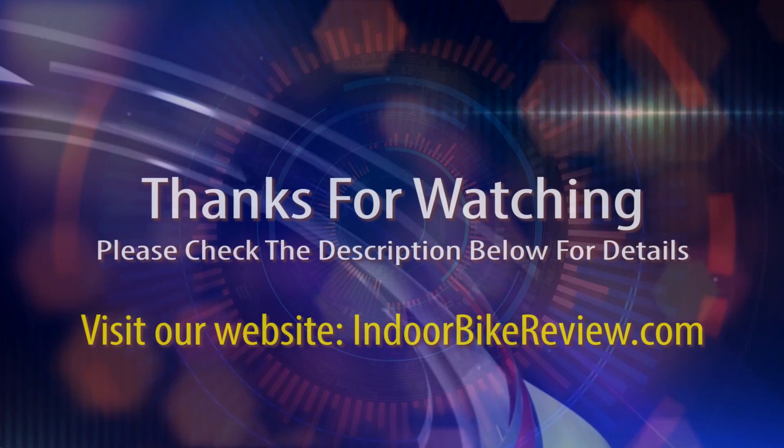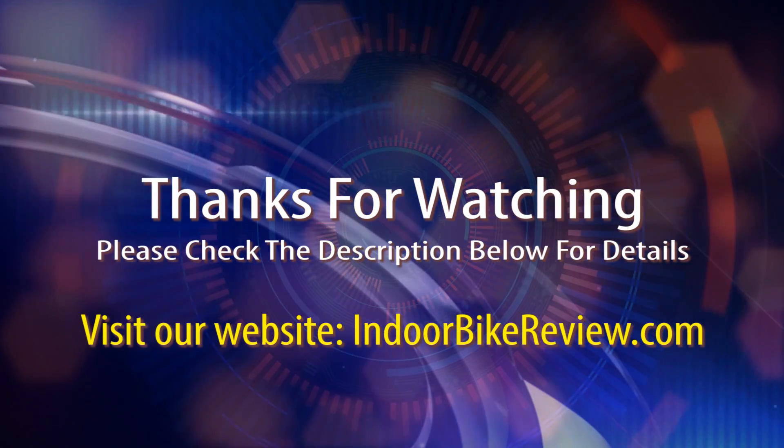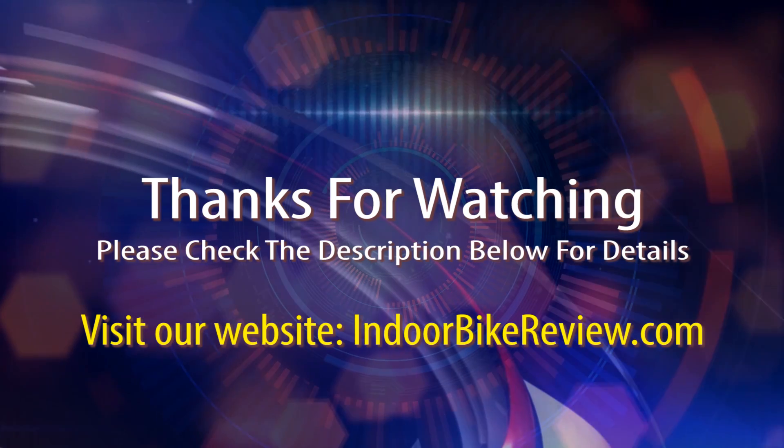I hope you enjoyed the review. I appreciate you watching and hope that you learned a lot about this exceptional product. We like the product.